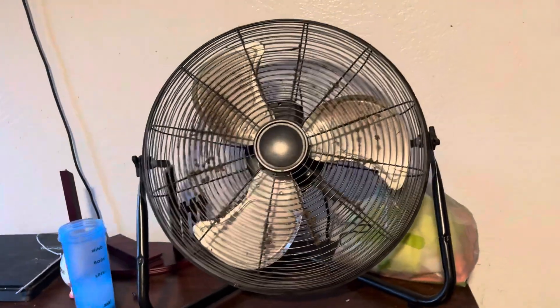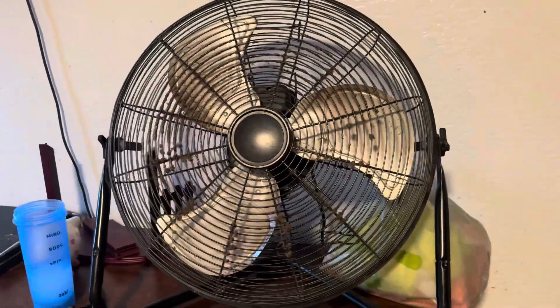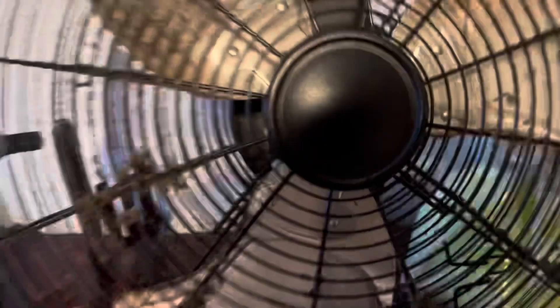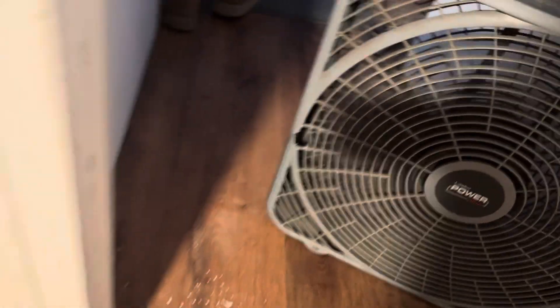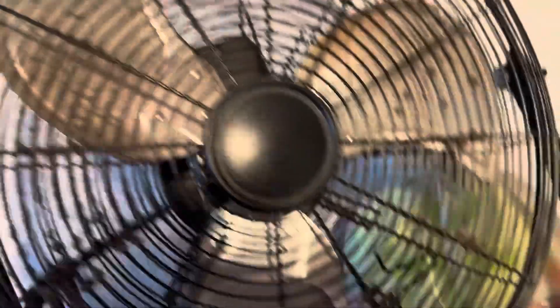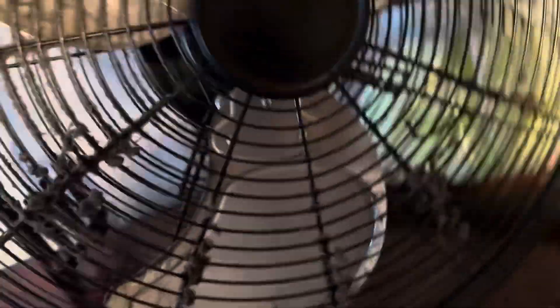Hello guys, welcome back to another video. In today's video we'll be reviewing my grandpa's 20-inch commercial electric floor fan. Last year I reviewed his little Power Plus box fan, it's still running despite the broken piece. This is his 20-inch commercial electric floor fan, he keeps it at Home Depot. It has a logo on it but sadly it faded away.